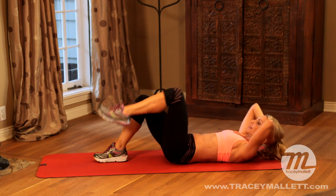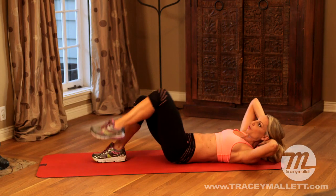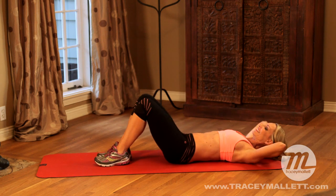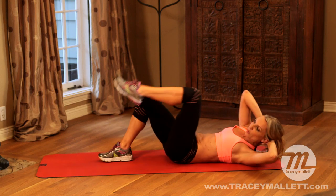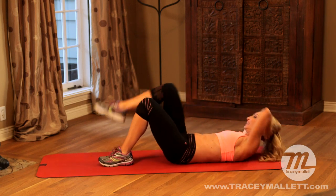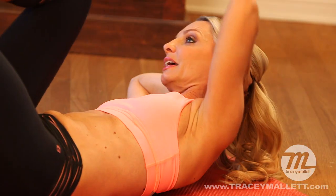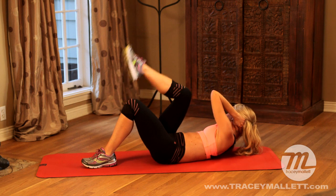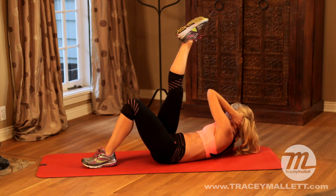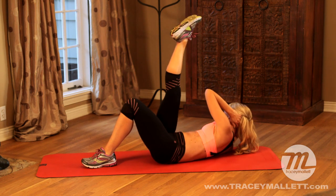Let's incorporate the obliques — we rotate. Are you breathing? Good. Four more. Last time, hold it here. Now little pulses: eight, seven, six, five, four, three, two. Reach the leg up and repeat.